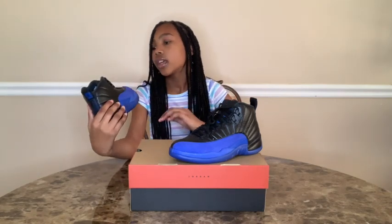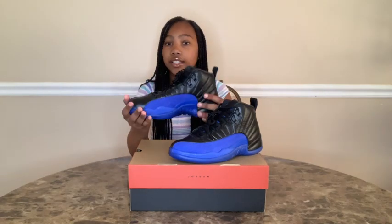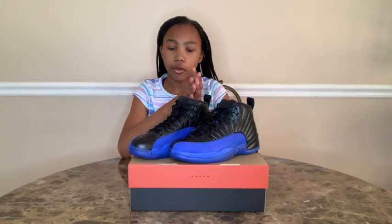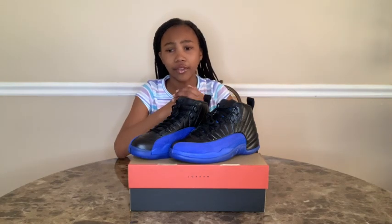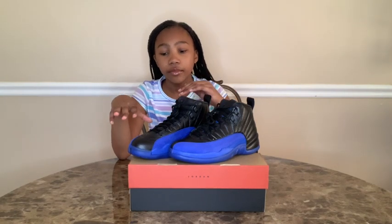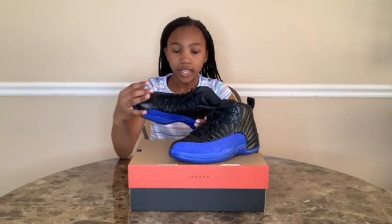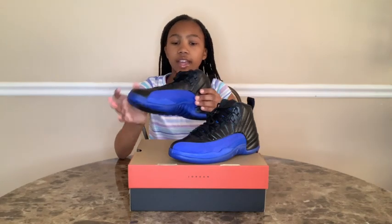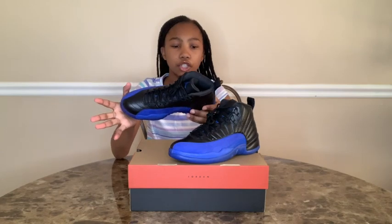I really love the blue and how the black adds to the shoe. So this is my third pair of 12s, and I'm going to have to say this is my favorite. It might be because the color is blue — I love how bright it is and how it brings color out of the shoe. And it just looks amazing.